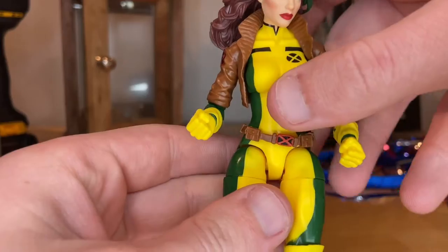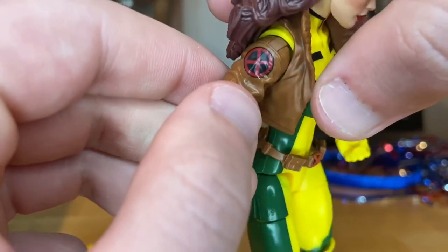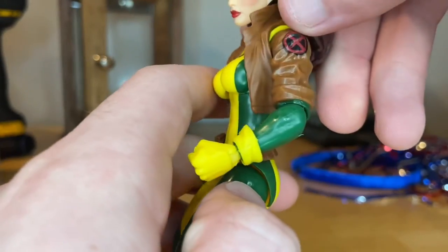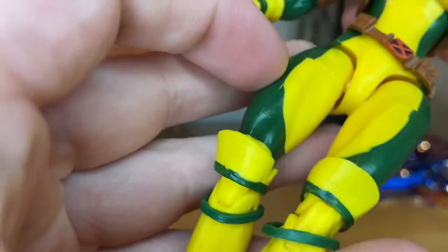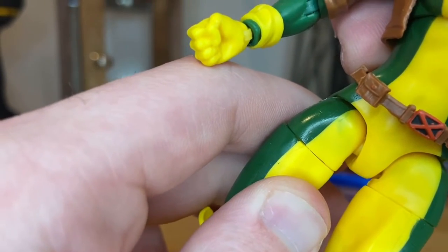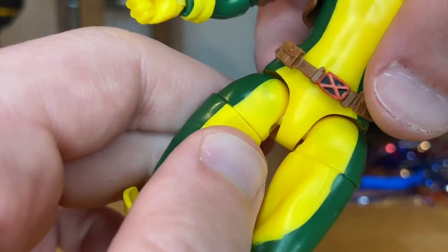She comes in her original suit. You get the little vest jacket with the X-Men logo in red and black. There's a nice green line across the side, though I do notice a little bit of paint bleeding through near the thigh area. You also get this belt with a red X on it.